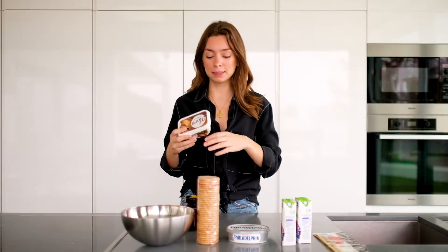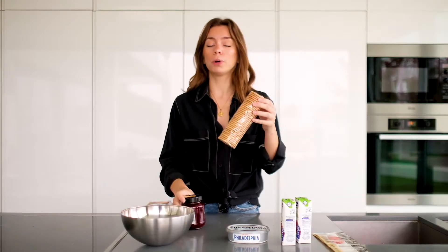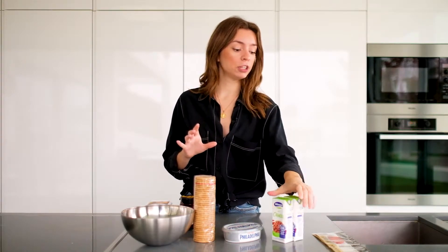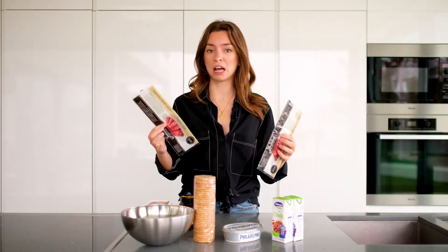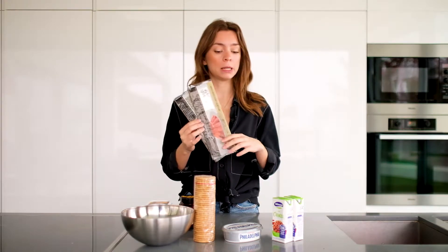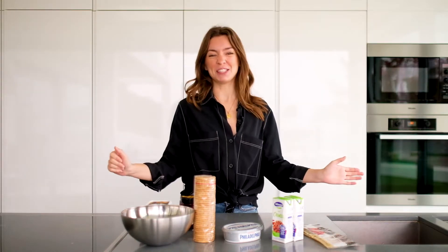You're going to need: butter, strawberry jam or mixed berry jam, 1 packet of Maria cookies, Philadelphia cream cheese, 2 packets of cream, and gelatin sheets. If you've never used this, basically it's gelatin in solid sheet form. You'll see how we're going to work with this. So, if you have all of this, you're ready to make a cheesecake.